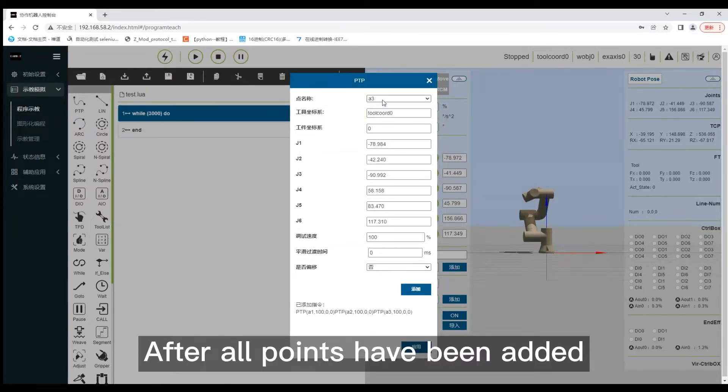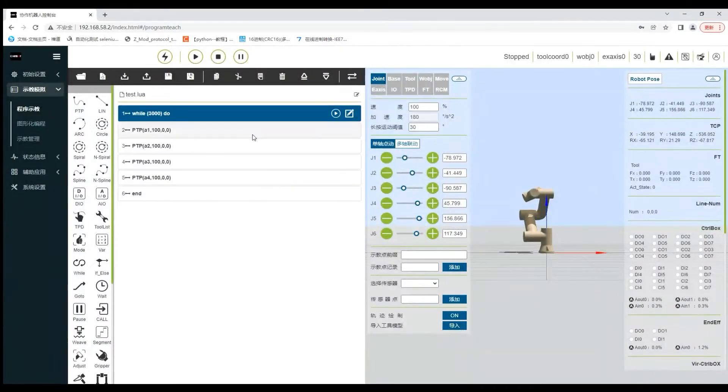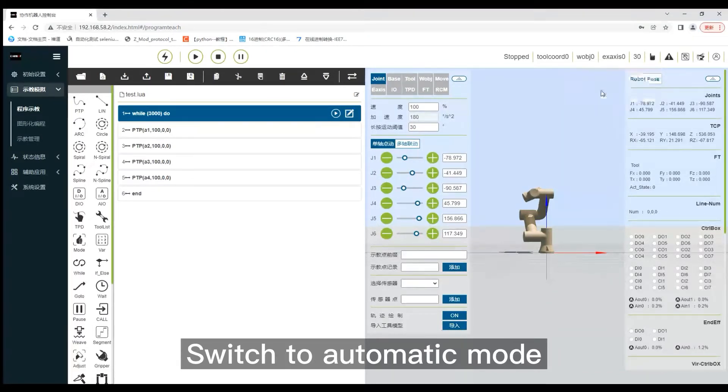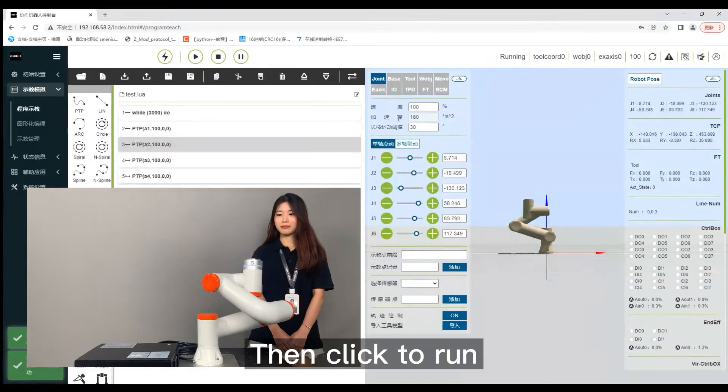After all points have been added, click apply. Click to switch mode as shown in the video to switch to automatic mode. Click the start button as shown in the video, then click to run.